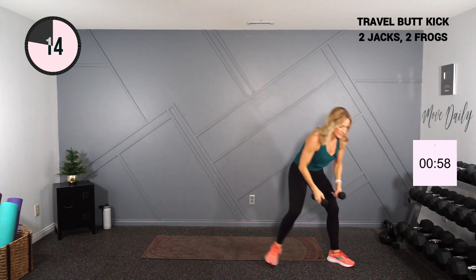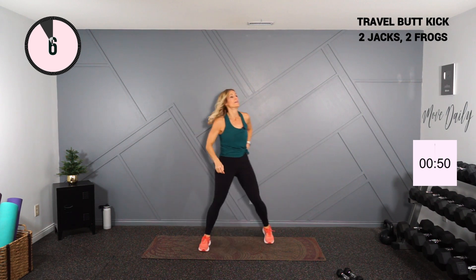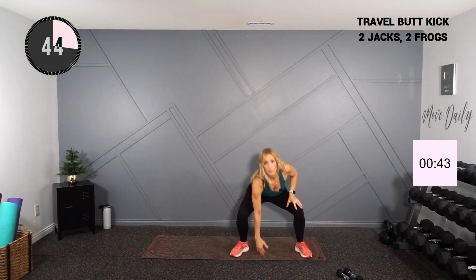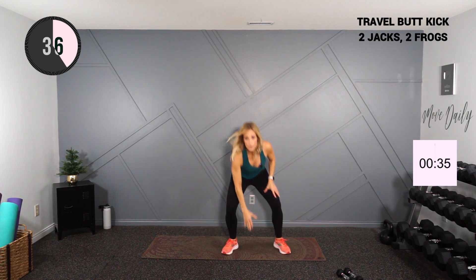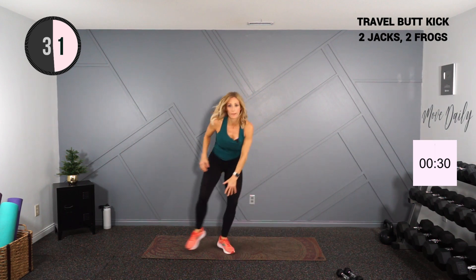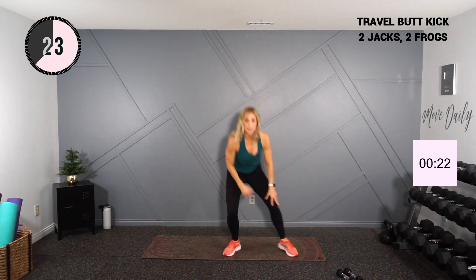Setting those weights down — two jacks, two frogs. One, two, one, two. Get ready — two jacks right here, you're one, two, drop it low, low. Nice. You're halfway — stay with me.